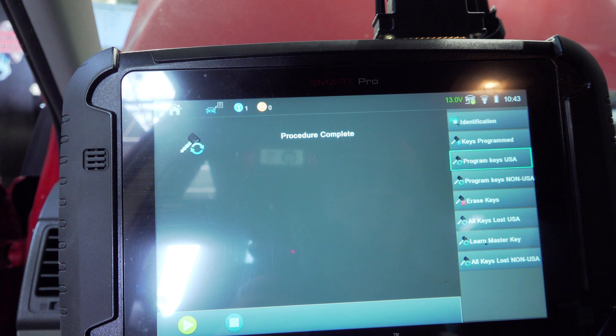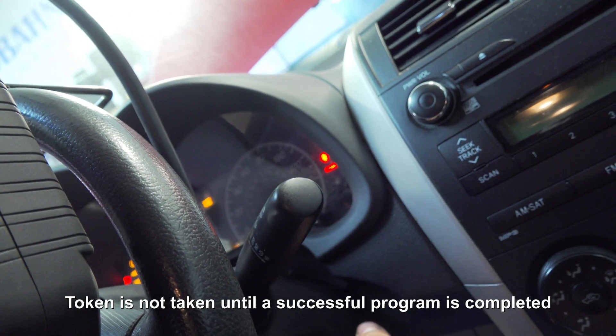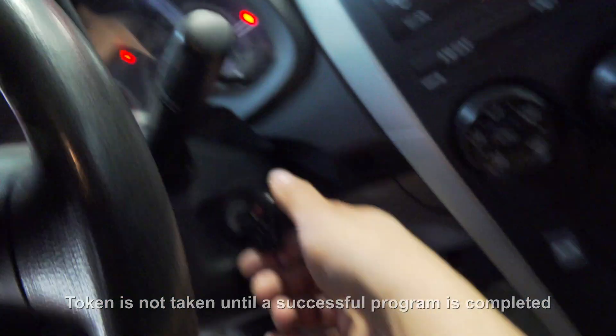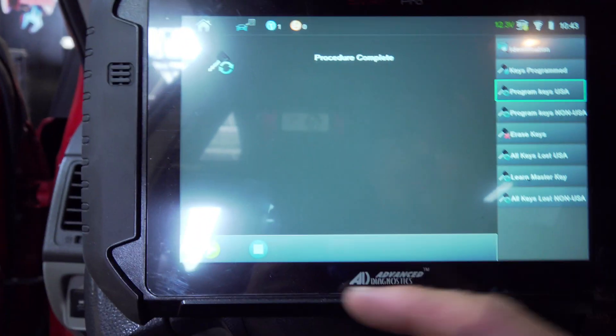Feedback — not at this time. Let's go ahead and turn it on. It looks like we need a belt, but our new key is programmed and ready to go. Let's go ahead and check out the remote part — let's see if we can do that easily.